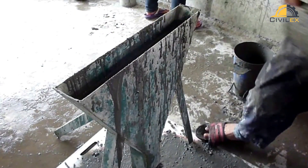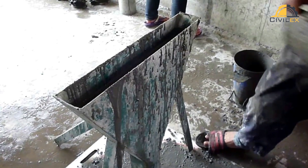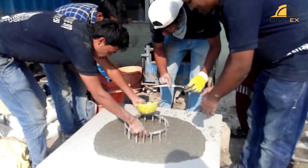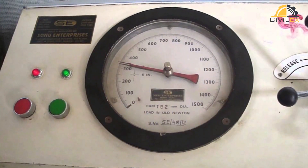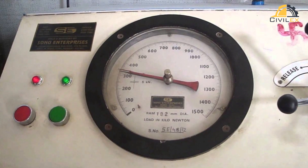The fresh properties of SCC, such as flowability, viscosity, and stability, are critical to its performance. Tests such as slump flow, J-ring, and V-funnel are commonly used to evaluate these properties. Additionally, the strength and durability of the hardened SCC should be monitored through compression tests and other performance tests.